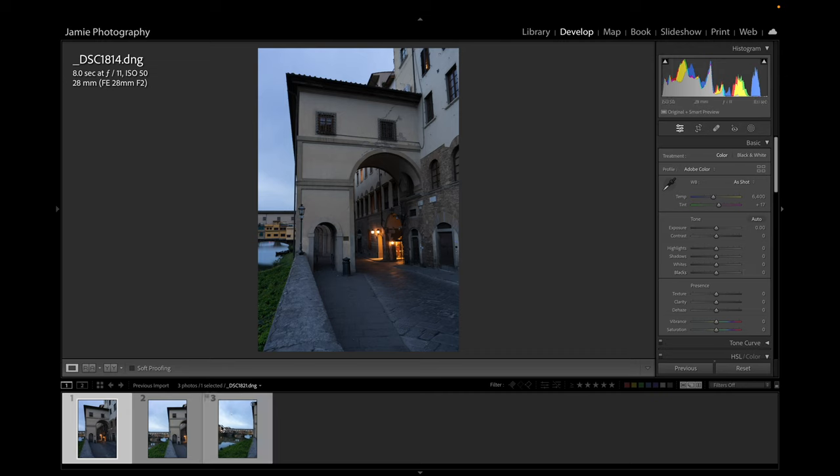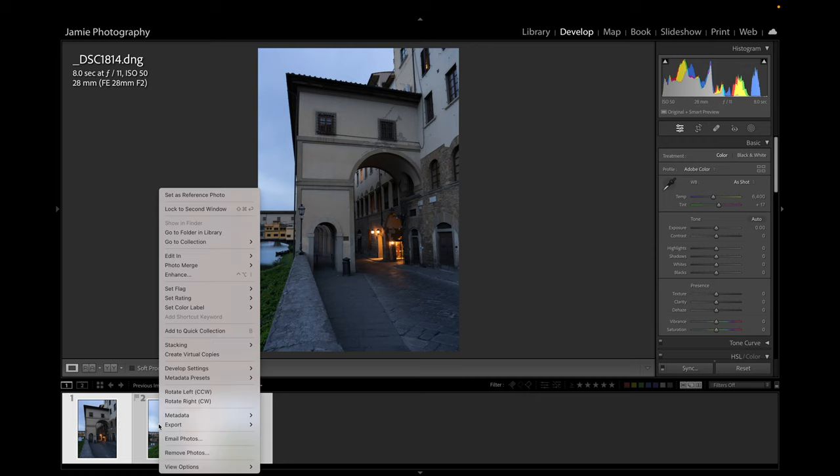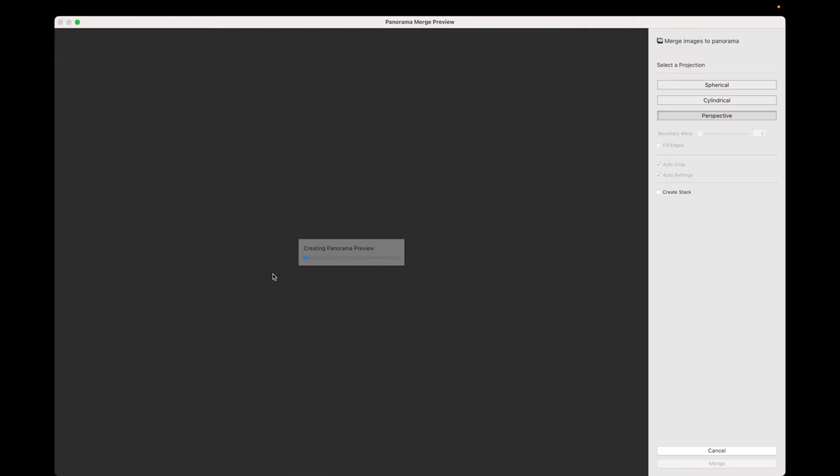I'm going to take the three images — number one is currently selected. I'll hold down the shift key and select number three so all three are highlighted. Then I'm going to right-click on any one of the images — it doesn't matter which — and go to Photo Merge, then select Panorama. We'll click that and go into the panorama module, which will combine those three images together.